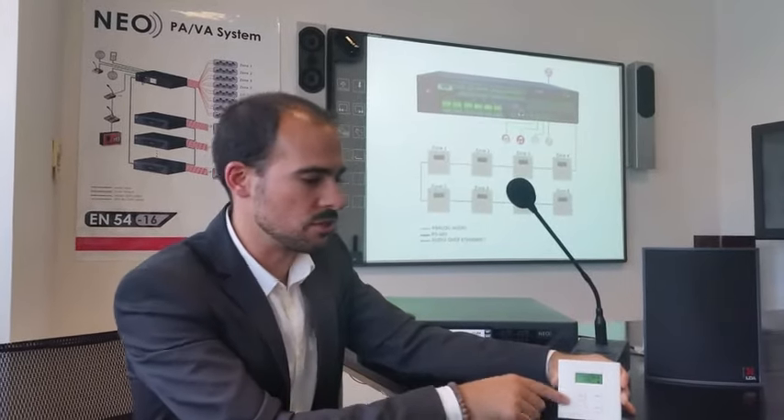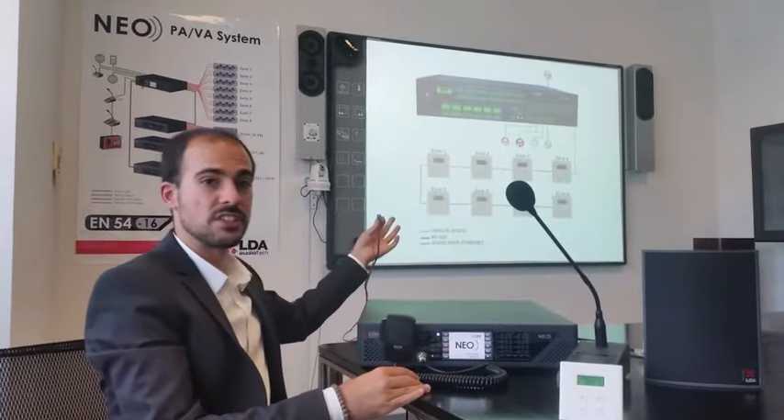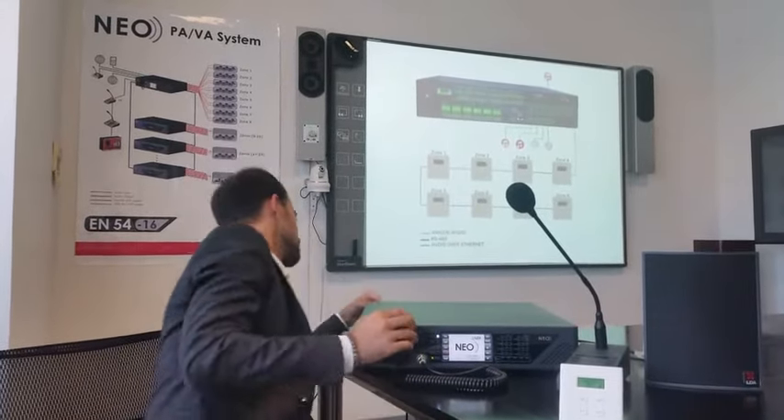This is what we are introducing today. This volume controller is connected to the NEO directly through the serial port like this.